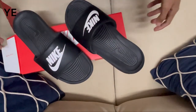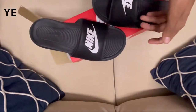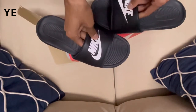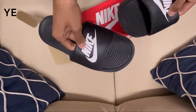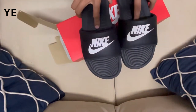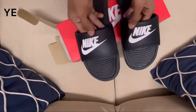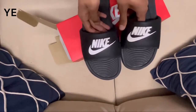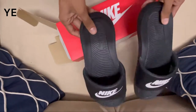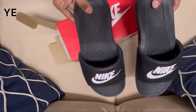So guys, these are the Nike slides and this is what they look like. The color is black and white — I love it. The upper part looks like foam and it's really comfortable. The sole is also made of foam — very comfortable. I heard a lot of reviews online and after seeing them, I purchased these slides because everyone said they are really comfortable.